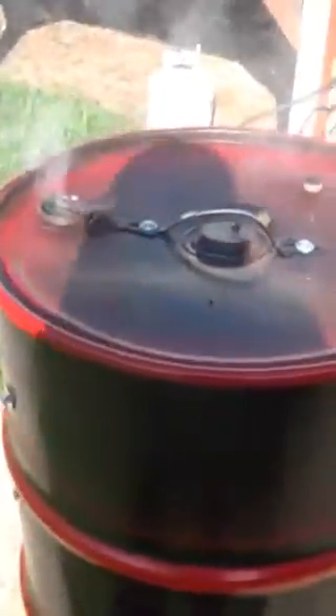I decided not to do anything special to the top of the barrel. I decided I was going to use the holes that were already in the barrel. So I just made some covers to go over the holes, drilled some one-inch holes in those as well, and then used the covers to cut off the air if I needed to.